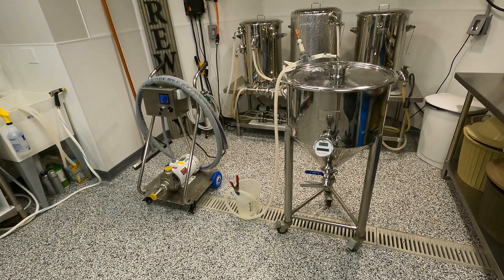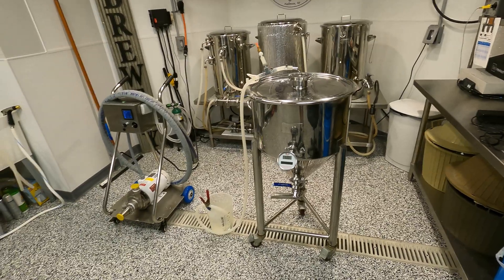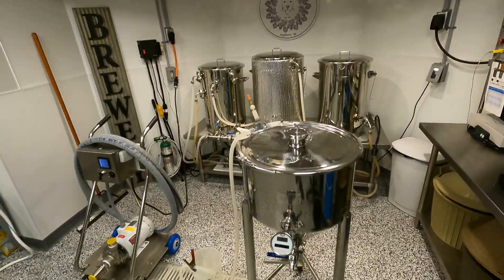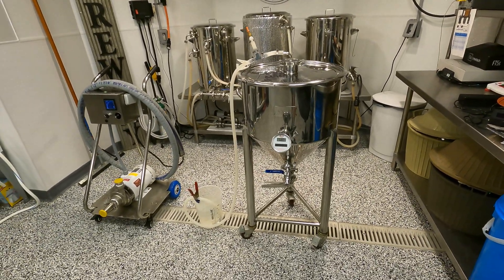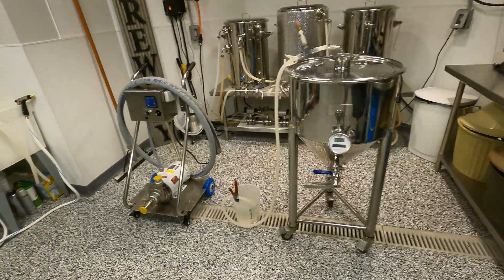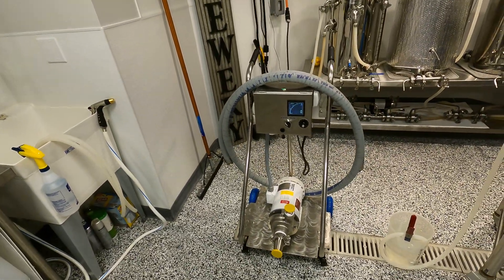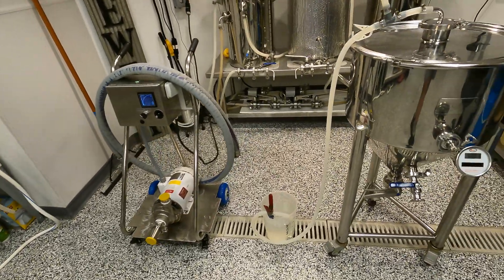Welcome back to Half Moon Tech Labs. We're down in the brew lab again today to take a look at this fermenter which is ready to be cleaned. In the last couple of videos we made beer in the system in the background — an imperial stout is what we were shooting for. We fermented it in this stainless conical fermenter, and a few videos back I built this CIP pump. For those of you who saw that and are wondering what good is that in a brewery, well I'm going to show you.